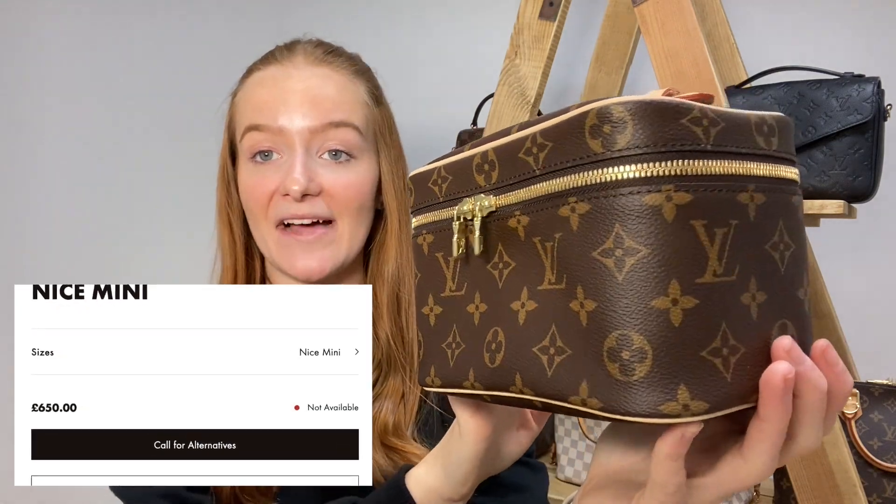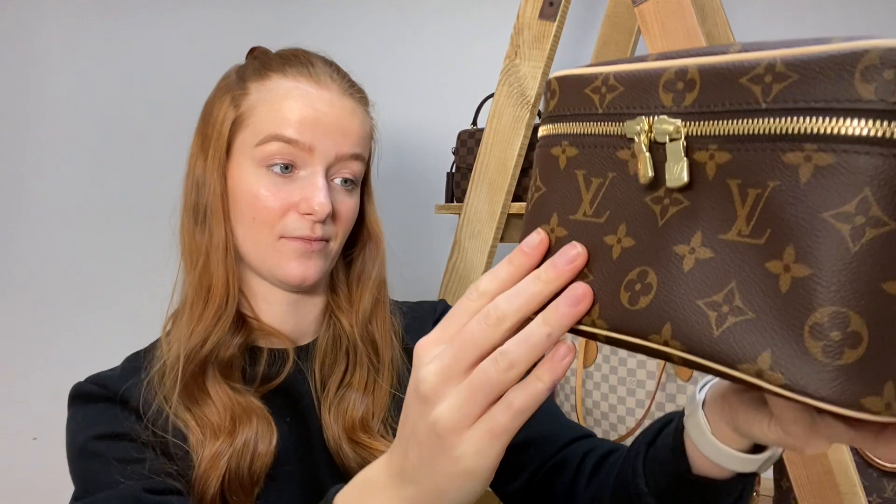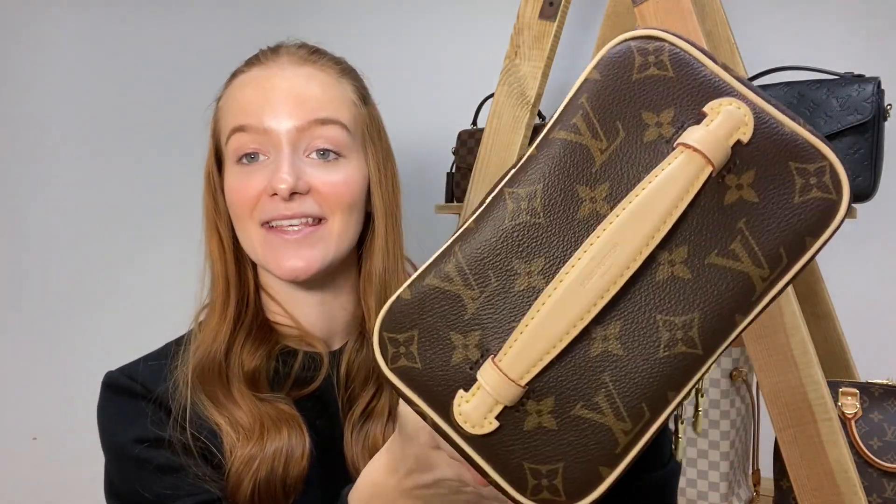Next up we have our Louis Vuitton Nice Mini — this is actually our newest purchase, bought about two weeks ago. It's always out of stock on Louis Vuitton's website, but it finally came in and we pressed the button because we've been wanting it for a while and we're constantly getting asked for organisers for it. I do have a separate video planned for this. This is the first monogram canvas piece we've looked at today — covered in LV with bruschetta leather piping along the bottom and a bruschetta handle.